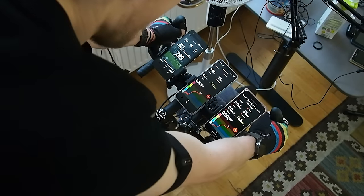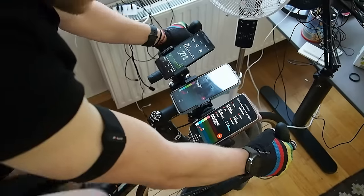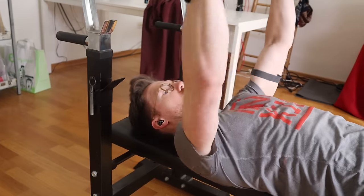I honestly have mixed feelings so far about the new sensor in the Fenix 7 Pro and the Epix 2 Pro. It might have improved cycling performance but I don't see huge differences yet for other exercises. Let's now take a look at one of the most difficult exercises for a watch to track — and also one where the new sensor and extra LEDs might have the best chance of improving performance — namely weightlifting.